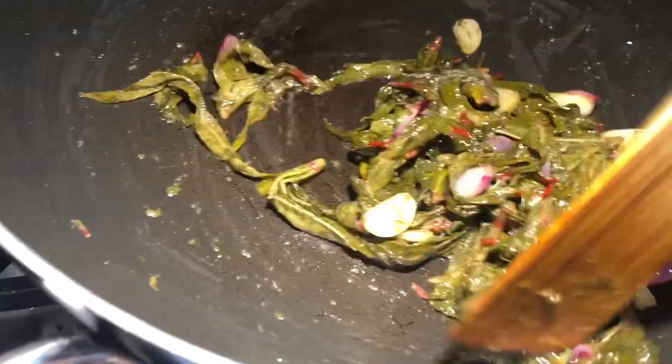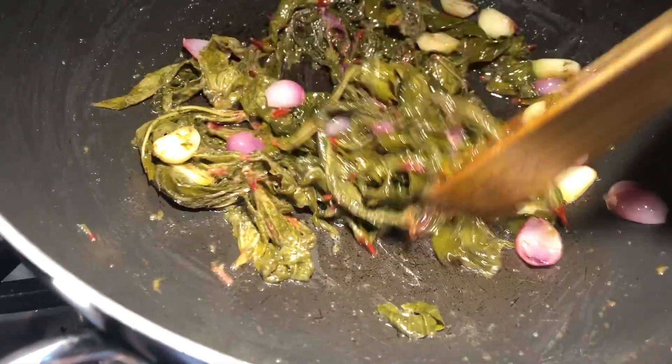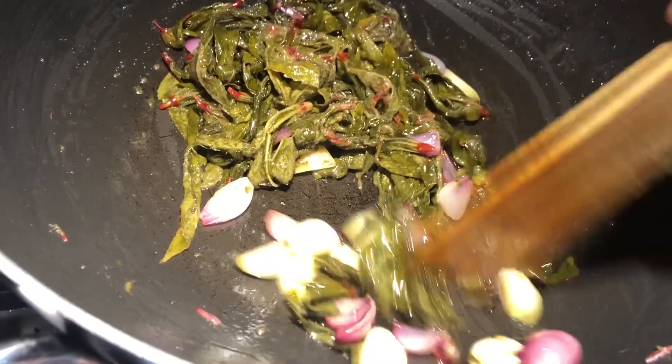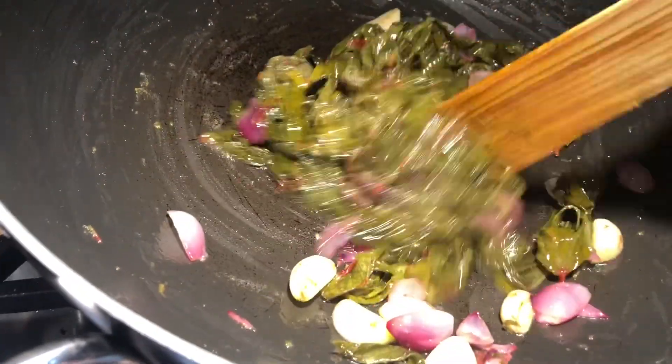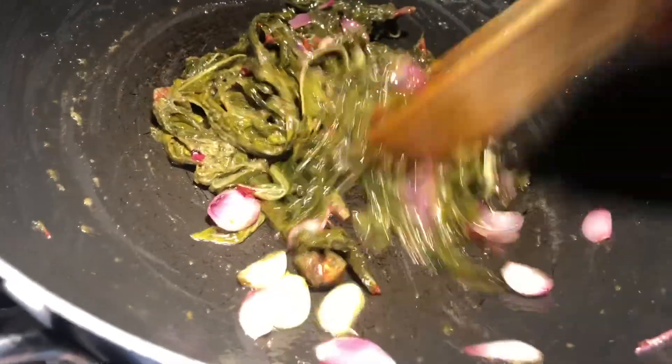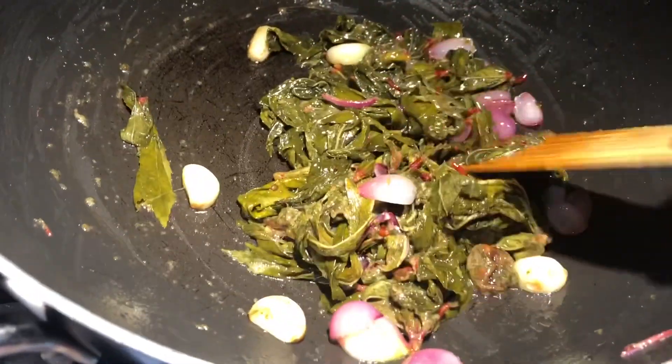Make sure it cooks really well, and then we can put it in a blender. You can use a food processor. But if you have a clay pot, you can just smash it with a food smasher. I don't have a clay pot, so I'm going to put it in a blender.